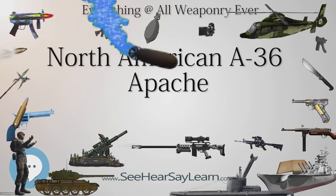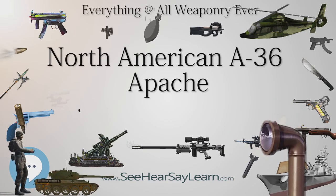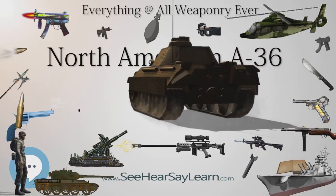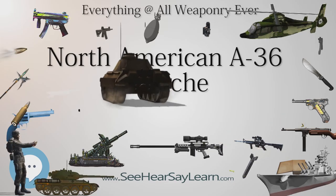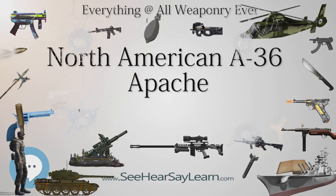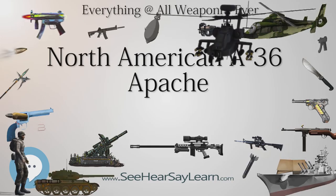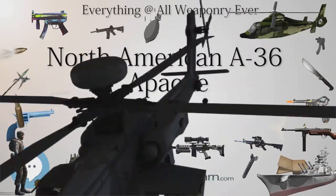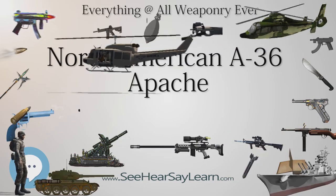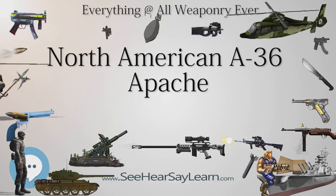The A-36A continued the use of nose-mounted .50 in (12.7mm) machine guns along with wing armament of four .50 in (12.7mm) caliber machine guns. The USAF envisaged that the dive bomber would operate mainly at altitudes below 12,000 feet (3,658 m), and specified the use of a sea-level rated Allison V-1710-87 driving a 10 feet 9 in (3.28 m) diameter 3-bladed Curtis electric propeller delivering 1,325 hp (988 kW) at 3,000 feet (914 m). The main air scoop inlet was redesigned to become a fixed unit with a larger opening, replacing the earlier scoop which could be lowered into the airstream. The A-36 carburetor air intake was later fitted with a tropical air filter to stop sand and grit being ingested into the engine.